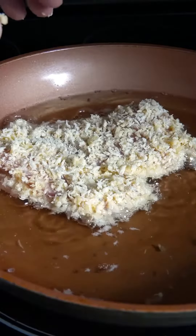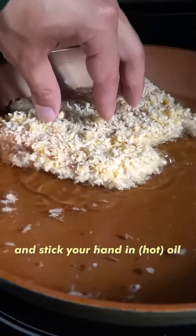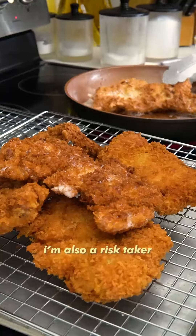Wait, do I only have room for one? Alright, we're gonna move this a bit, but don't do what I'm doing and stick your hand in oil. I know, I'm using tongs, but I'm also a risk taker.